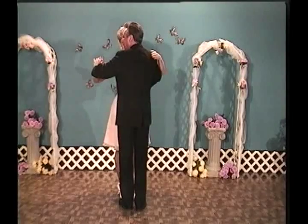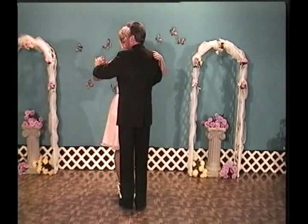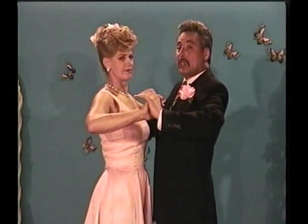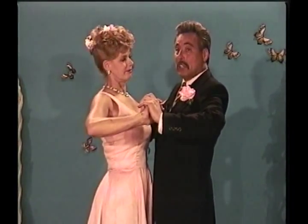Notice that my arms are up at about a 45-degree angle, and so are my partner's arms. We're also standing straight — you want to make sure your posture is good when you are dancing.